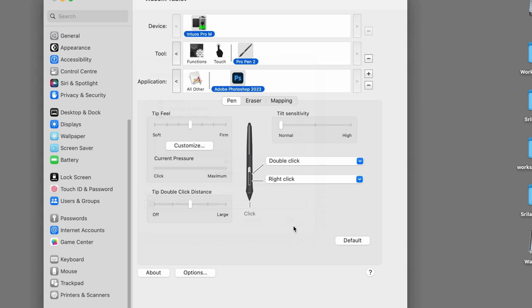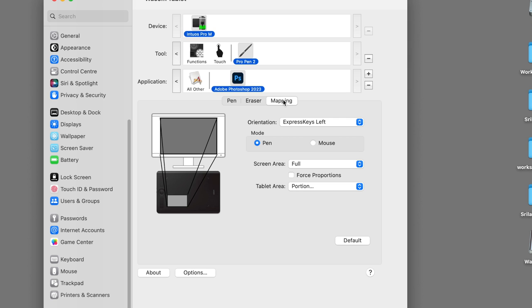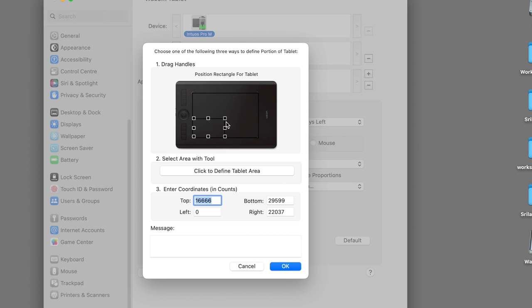You can select Photoshop and open it. Then you can select the application and then select Photoshop. So you can map the screen. You can use the pen in any area. You can use the screen as full screen. You can use the tablet area as well, and then you can map the screen accordingly.